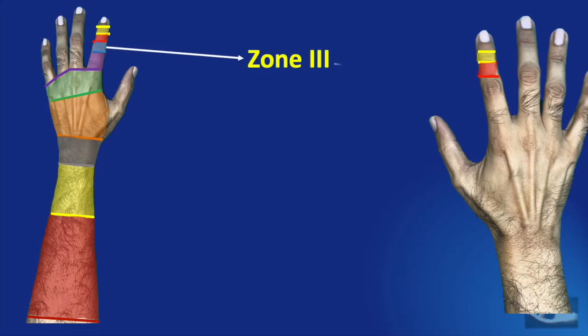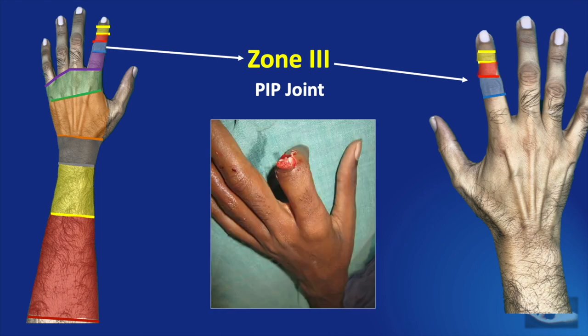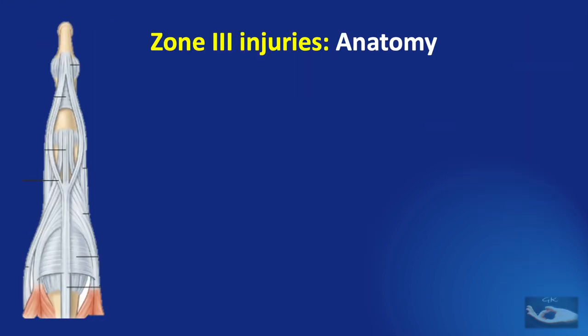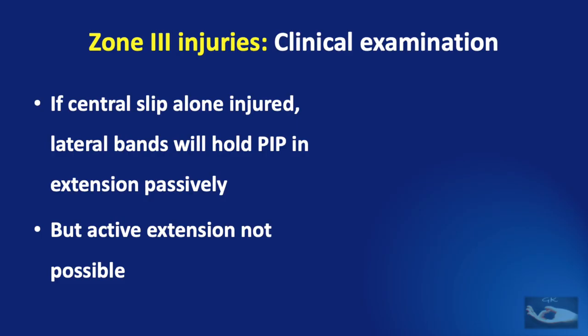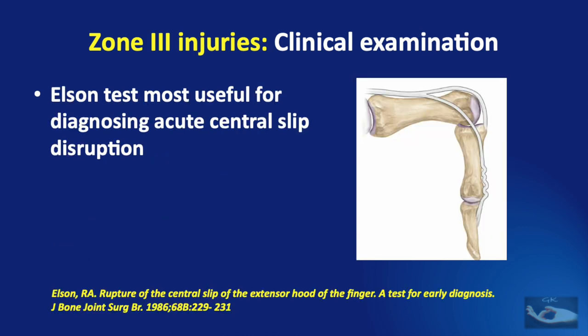Zone 3 extensor injury represents injury to the extensor expansion or apparatus, especially the central slip over the dorsal aspect of the proximal interphalangeal joint. This zone contains 3 important components: 1 central slip and 2 lateral bands. If the central slip alone is injured, the lateral bands will hold the PIP joint in extension passively only — active extension will not be possible. The ELSEN test is the most useful for diagnosing acute central slip disruption.